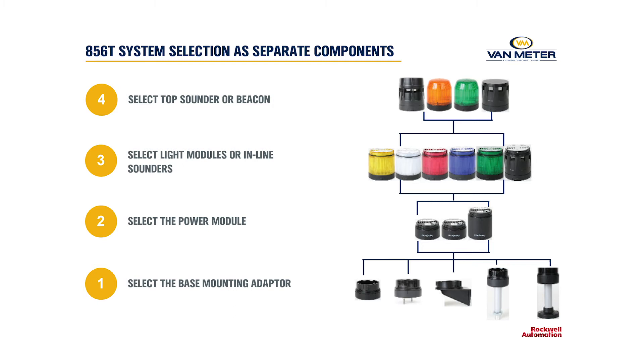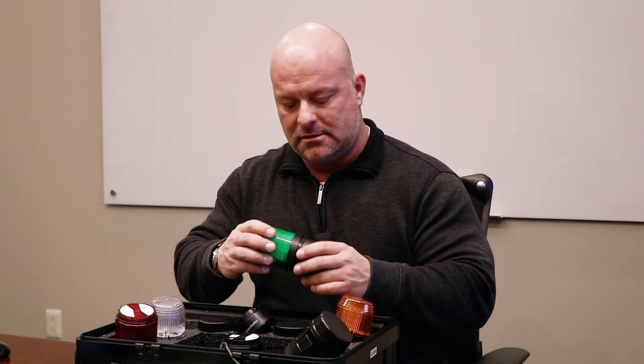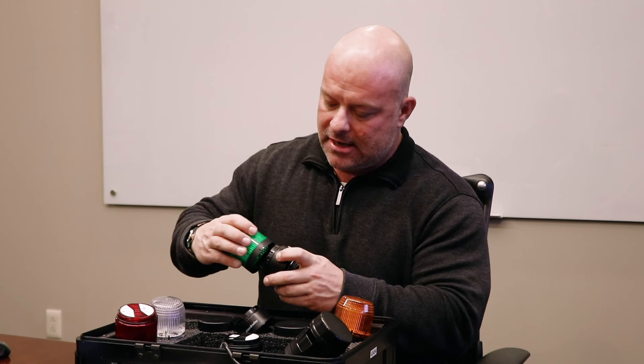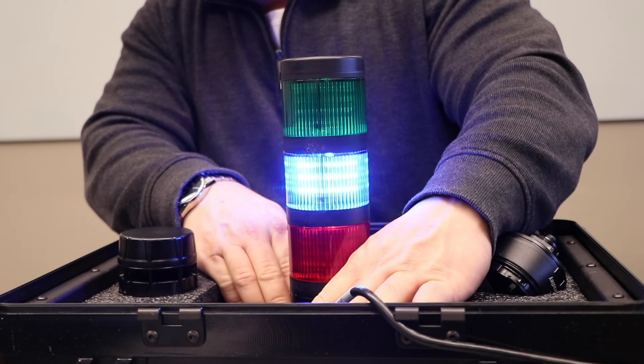Once you have your base selected, the bases will come with a top cap, though you may or may not need one. If you're using an LED strobe beacon, it would not work with a top cap. If you're using inline modules, your top module would have a top cap if it wasn't a beacon. After choosing your power base and mounting style, you'll choose your different colors. For mounting, there's a simple arrow and a line — you line them up, give a slight turn, and it's installed. You can choose to have these delivered as individual parts or as a complete assembly.